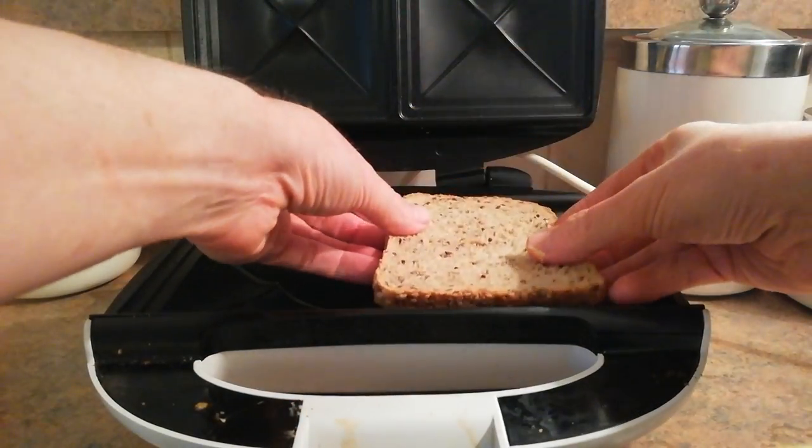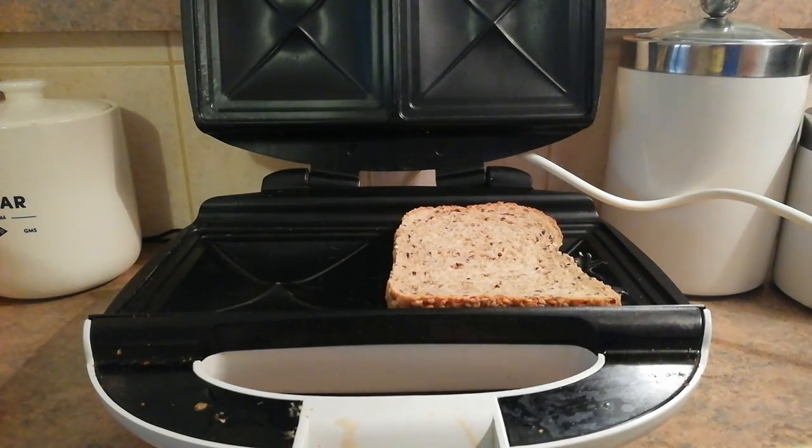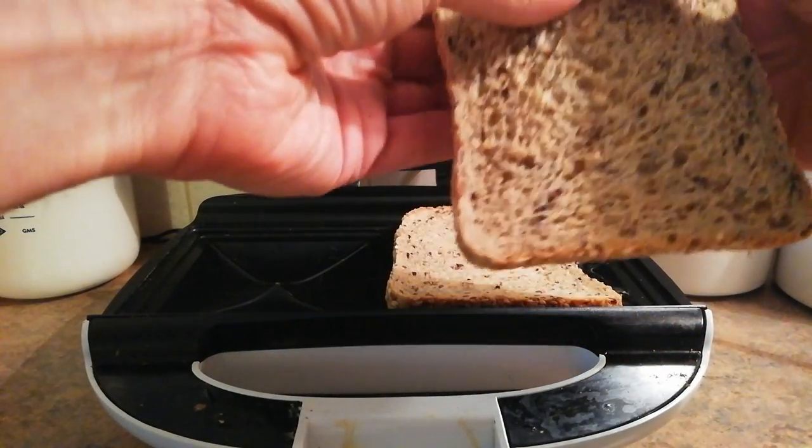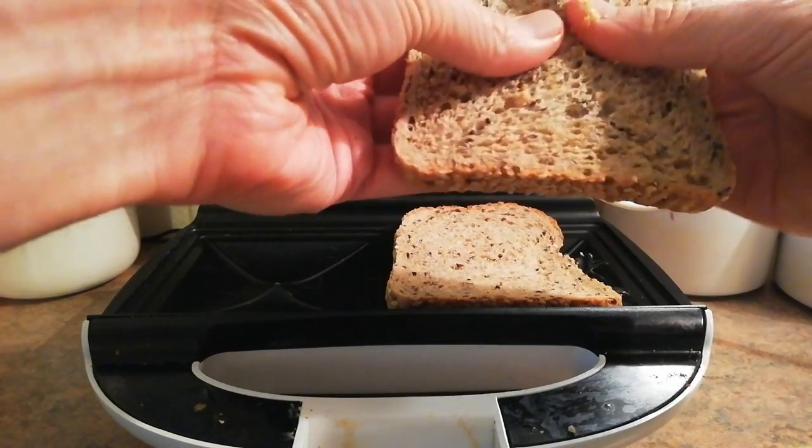Then we put our bread down, and I put it off to the side a little bit so it doesn't quite fit, which is kind of the point of this trick — it allows you to use the whole pan.